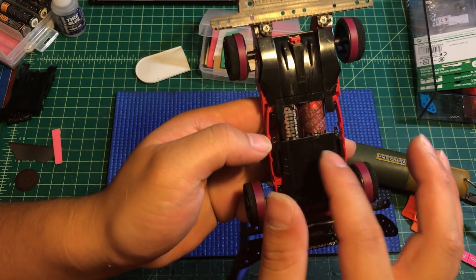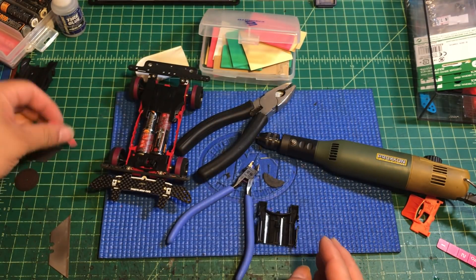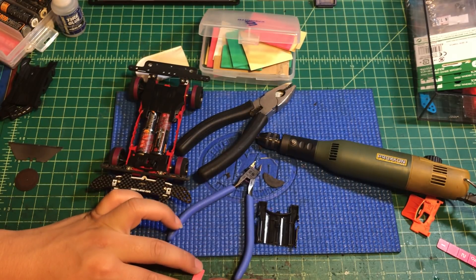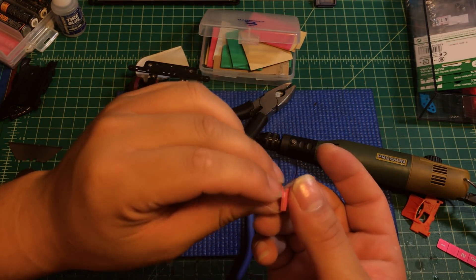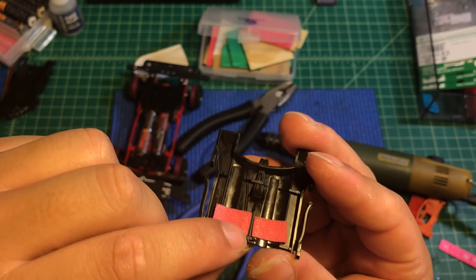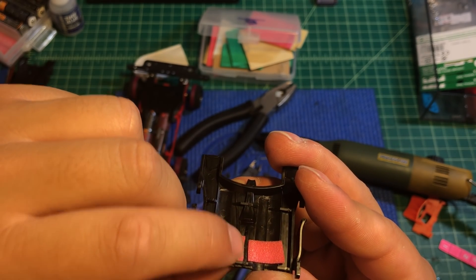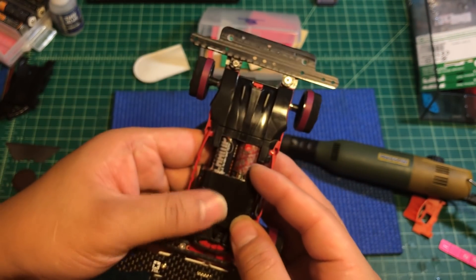Next we're going to do a little modification to reinforce the battery. We're going to get a piece of one-millimeter pink sponge and cut small pieces about one and a half centimeters. We're going to place the sponge on the left and right of the battery cover. Make sure the barrel is not over the edges — it should line up with the edges of the barrel. Then put it back.